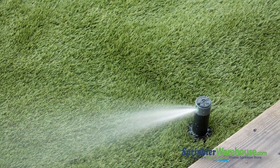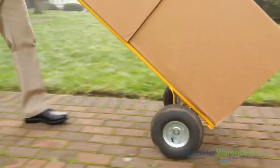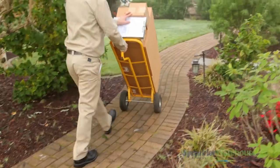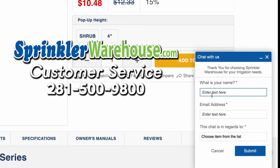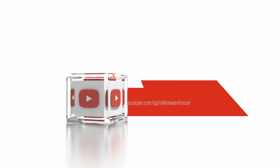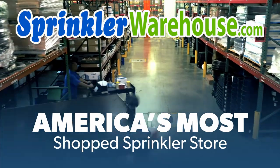That's the K-Rain Super Pro adjustable rotor. Buy some K-Rain Super Pros on sprinklerwarehouse.com today. Remember, Sprinkler Warehouse has everything you need to make your trees, lawn, flower beds, and gardens lush and beautiful. Questions? Chat with one of our incredible customer service agents on sprinklerwarehouse.com — they really do know their stuff and they'll get you squared away. Subscribe to our YouTube channel for helpful tips, tutorials, and general sprinkler instruction. Sprinkler Warehouse, America's most-shopped sprinkler store.